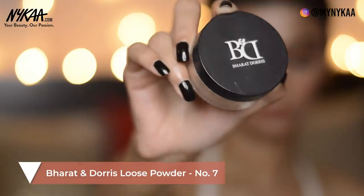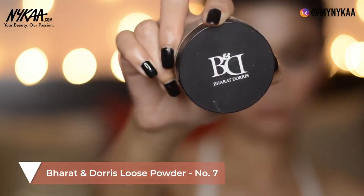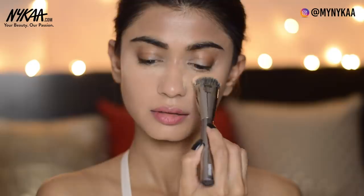Taking the Bharat and Doris loose powder, I'm going to set my under eye area. Since we're creating a smoky eye look today, I'll let the powder sit there until I'm done with the eyeshadows, so even if there's any fallout the powder will catch it and we can remove it later.